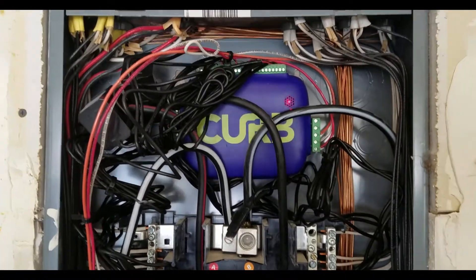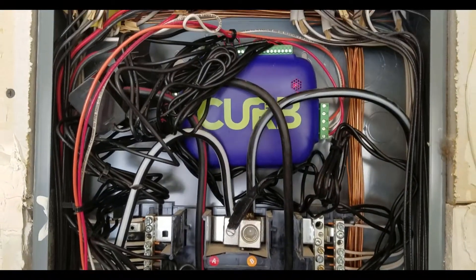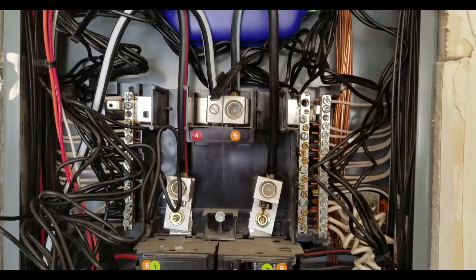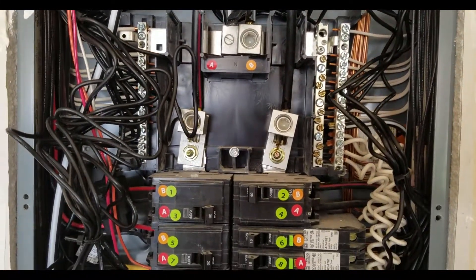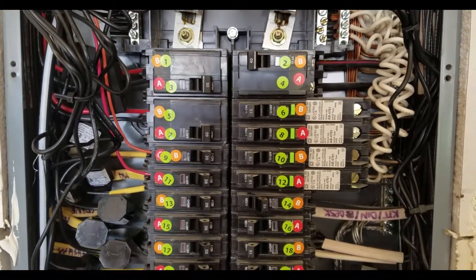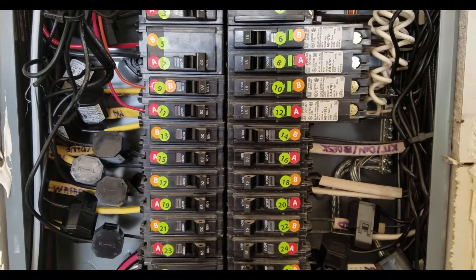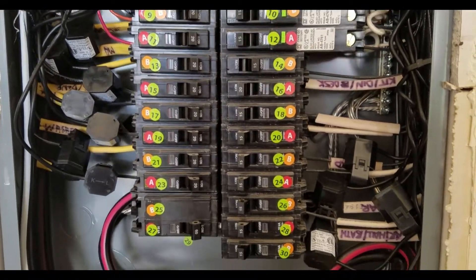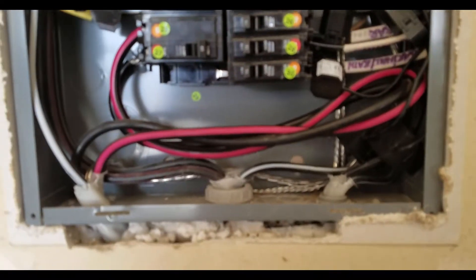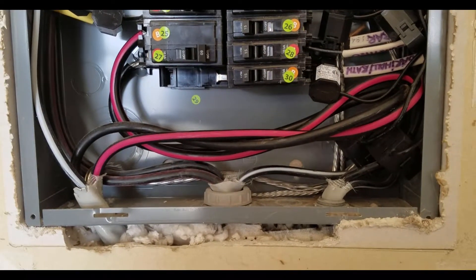Here is what it looks like after I've installed everything. I tried to zip-tie the wires together as nicely as I could, but I'm not sure this is the exact final arrangement, so I don't want to cut any wires yet. Everything looks pretty good, and I'm going to see how hooking it up online goes — that'll be my next segment.